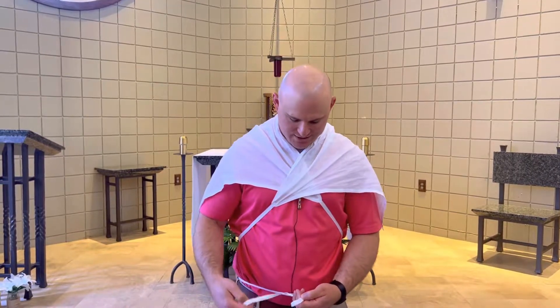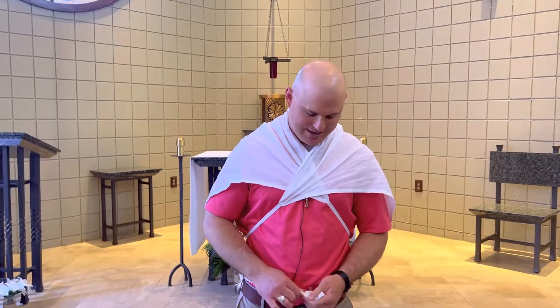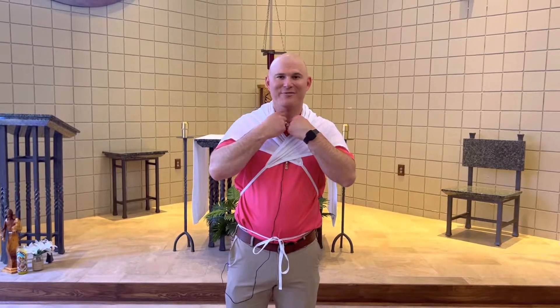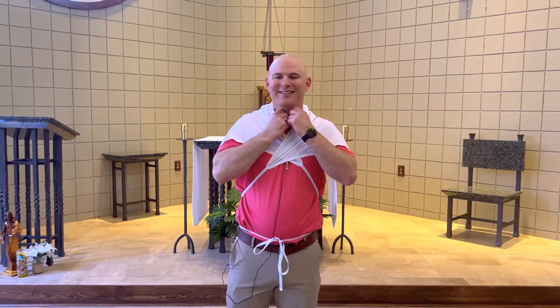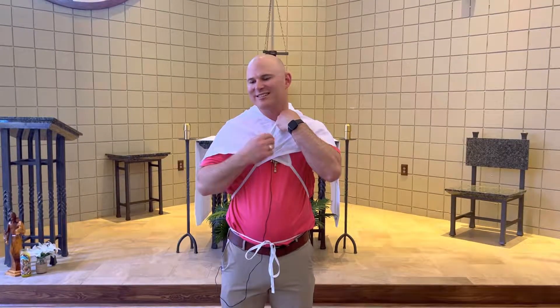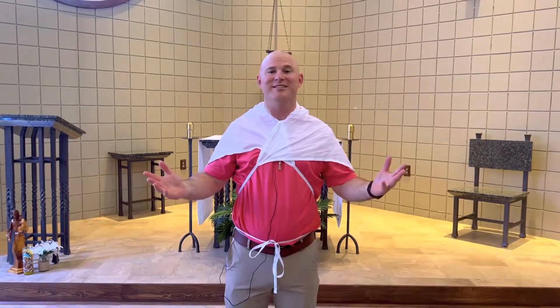In the old days, soldiers wore this into battle, and firemen wear it today to protect themselves when they go into fires. There's the Amos.